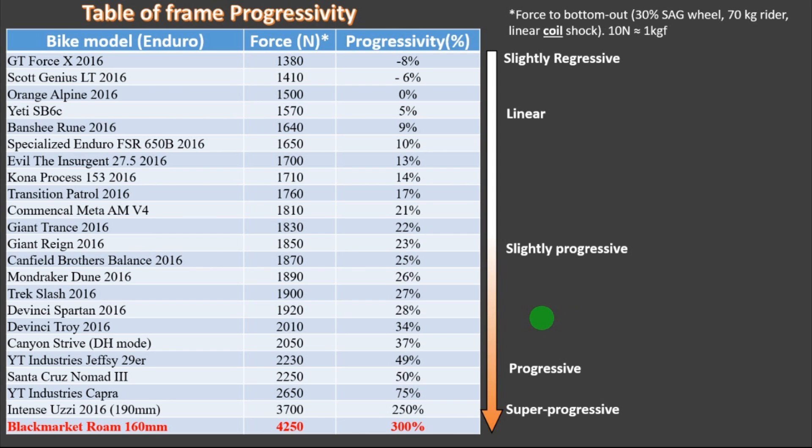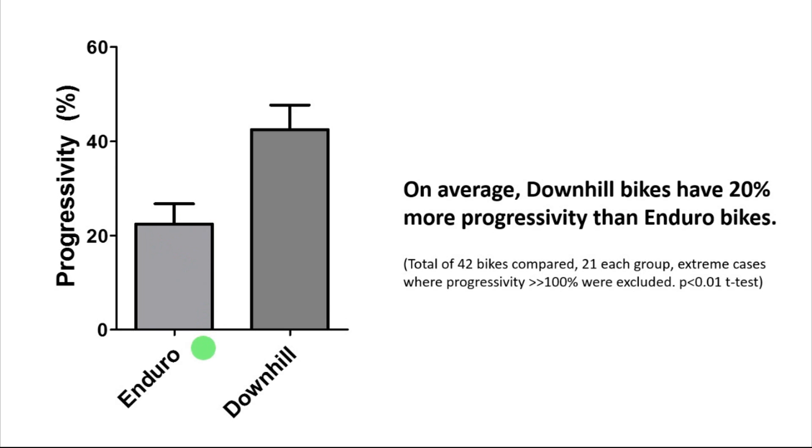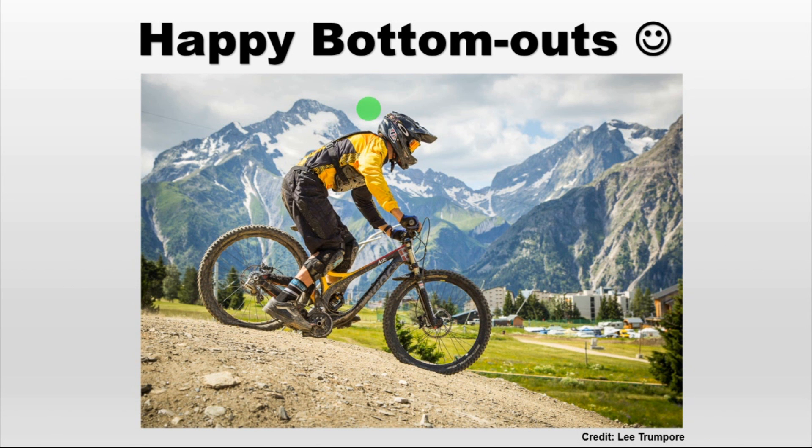Here you have the well-known table of progressivity. As you can see, the Black Market Rome is pretty high with around 300% of progressivity. So this bike will be really hard to bottom out even if you increase the sag. I also did a cool comparison between these enduro bikes and the downhill bikes that I've already analyzed. On average, an enduro bike has a progressivity of 20%, while the downhill bikes have on average 20% more progressivity than the enduro bikes. This makes pretty good sense because in downhill you have a more aggressive usage, so you need a bit more progressivity. And that's it guys — happy bottom outs and see you next time. Bye!